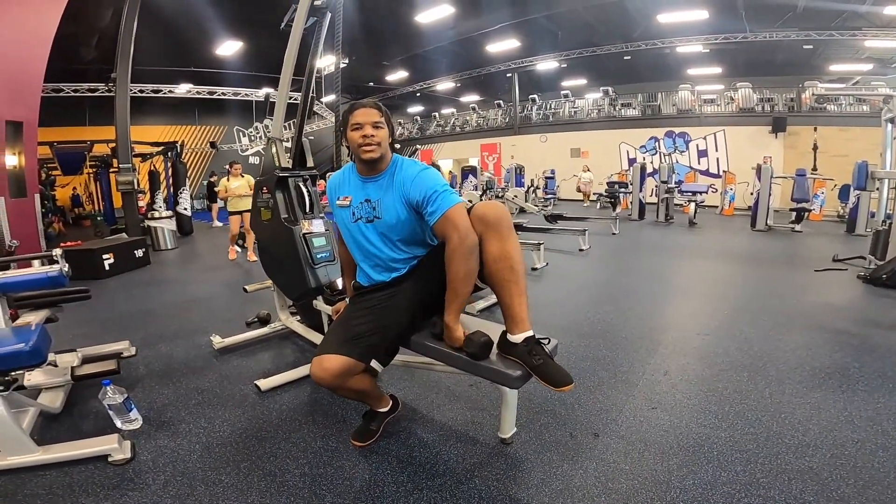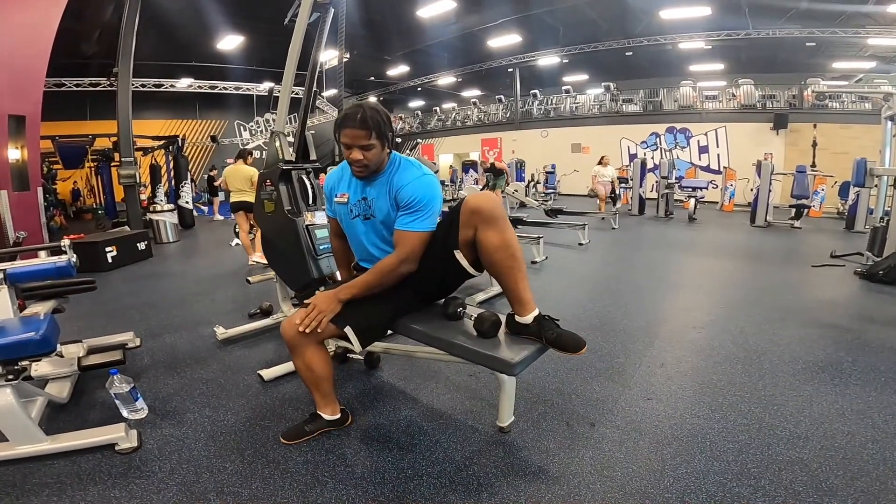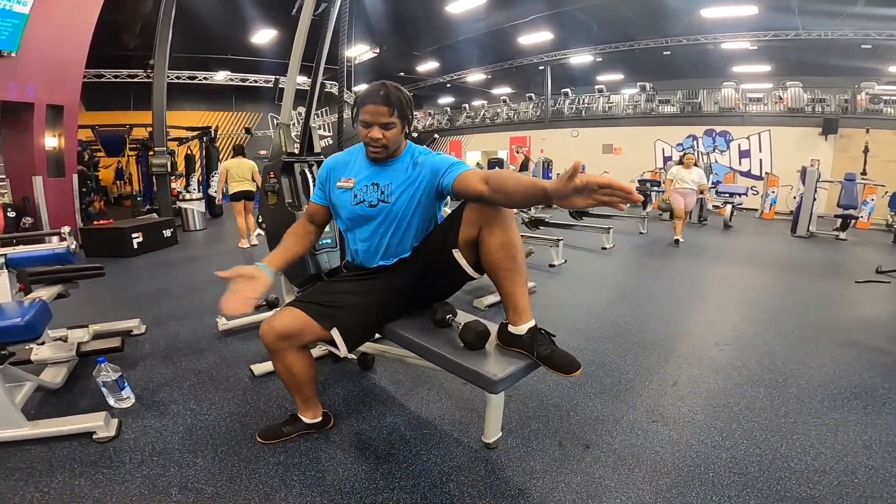Weighted external rotation, type 2. Foot on the bench, other foot out here. Make sure there's a nice 90 degree angle with your legs here.